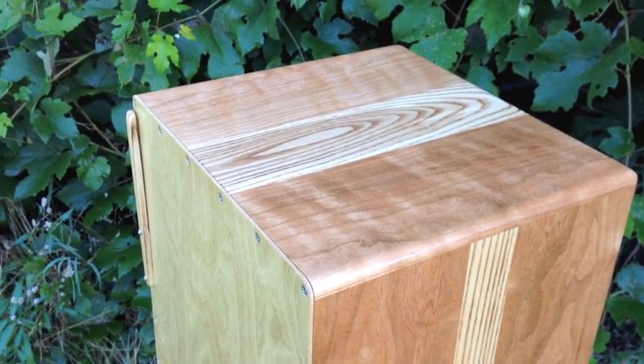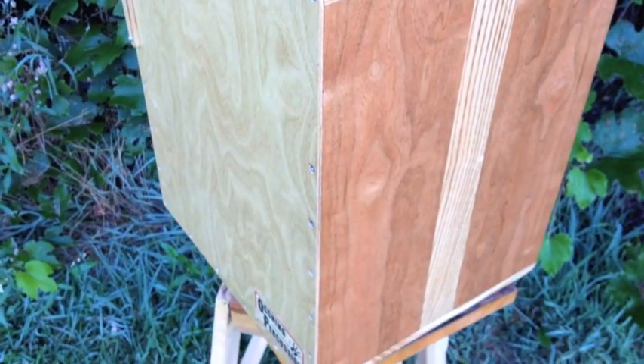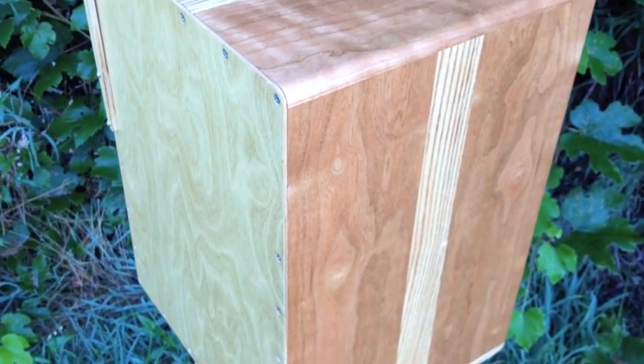Morning everybody, welcome to Uquino Percussion Custom Handmade Cajons. This unit is headed to Florida for the customer.